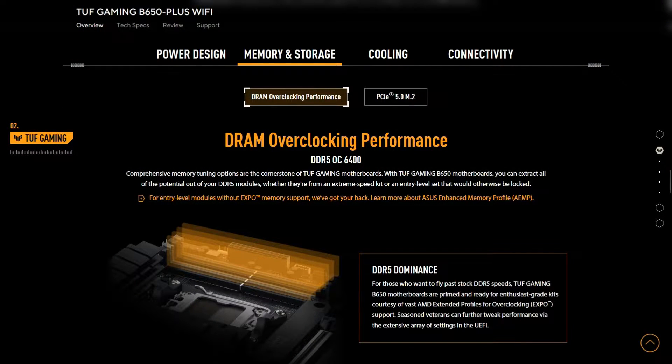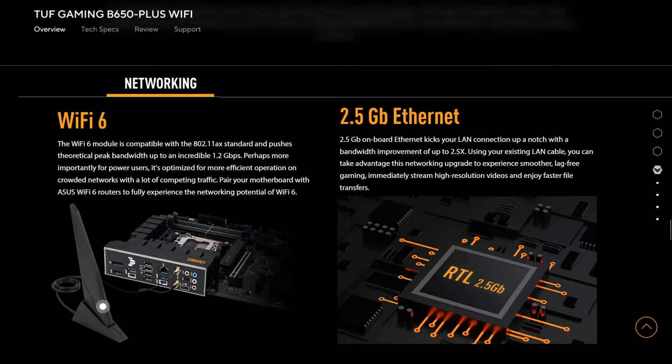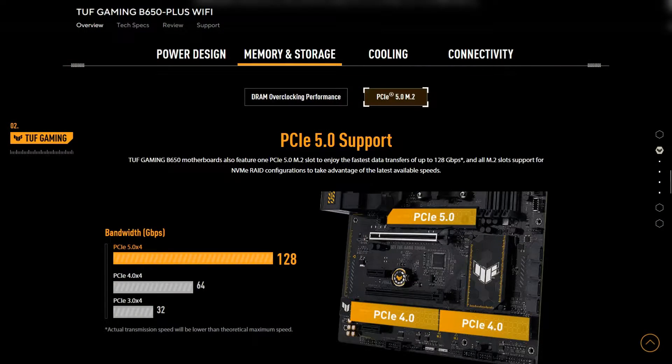It also supports memory speeds of up to DDR5 6400 OC. It comes with a Realtek 2.5 gigabit LAN as well as Wi-Fi 6, so that's enough for most connections. For storage, you have one PCIe Gen 5 M.2 SSD slot as well as two additional PCIe 4 M.2 slots.